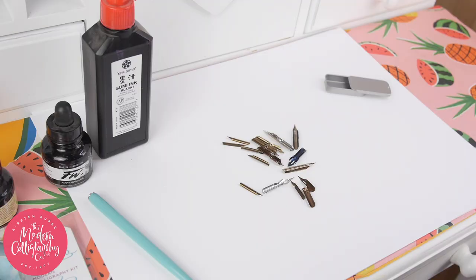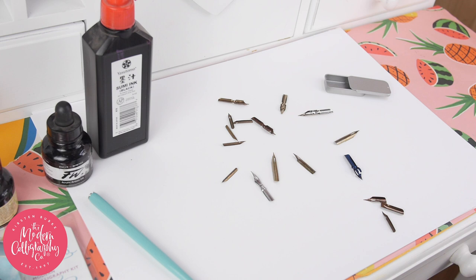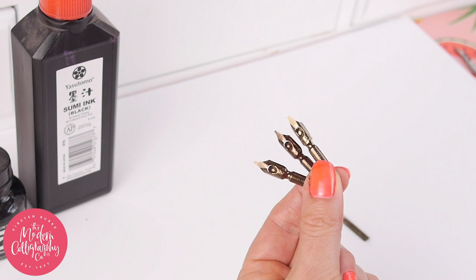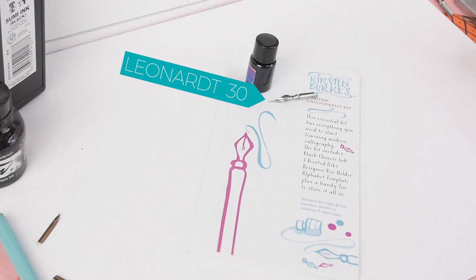So one: nibs. All sorts of pointed nibs out there, so it can be a bit daunting as to which to choose. The most common mistake is to go buy a traditional calligraphy kit and you'll end up with a broad edge nib, which is no good for modern calligraphy. I've selected the ones I like and they are the Lennert 30 — it's a great all-rounder — and the Lennert 256, a great robust nib for when you're beginning.